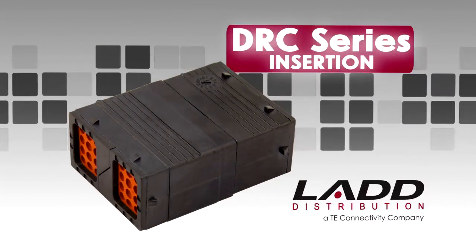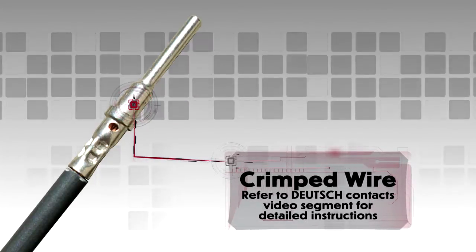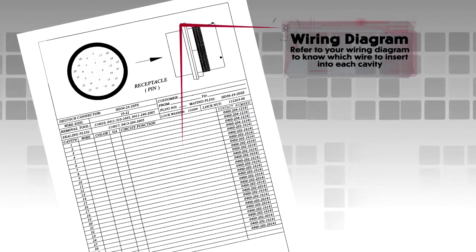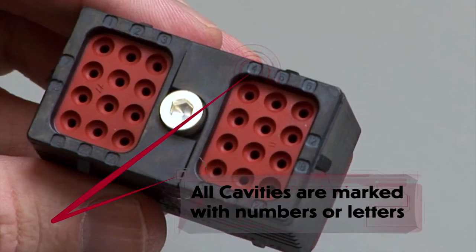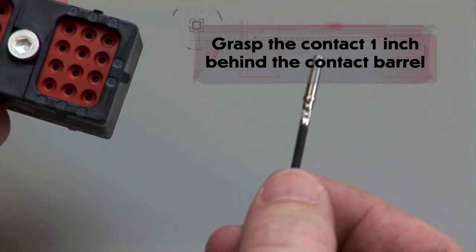DRC Insertion. Begin with a crimped wire. For assistance, refer to the Deutsch Contacts video segment for detailed instructions. Refer to your wiring diagram to know which wire to insert into each cavity. All cavities are marked with numbers or letters depending on the design. Grasp the crimped contact approximately 1 inch behind the contact barrel.